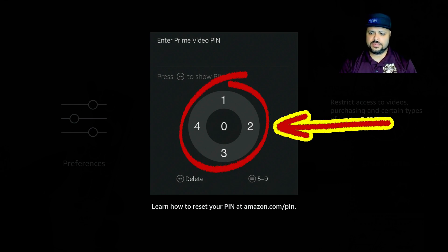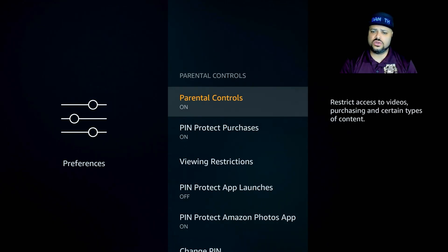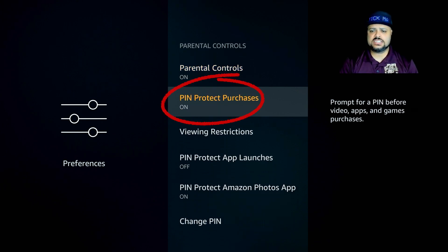Once you set up your PIN, it takes you to the next screen. Your parental controls are now turned on. The next option is Pin Protect Purchases. This means that in order to purchase a movie, a TV show, or download any application on your Fire Stick, it will require that PIN. Keep in mind that the Fire Stick doesn't know the difference between a free application and a paid one, so even if it's free, it's still going to require a PIN to download it.